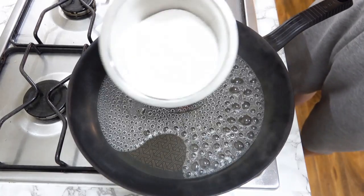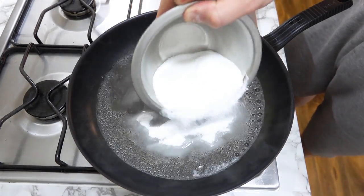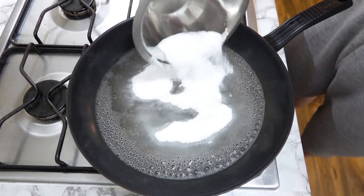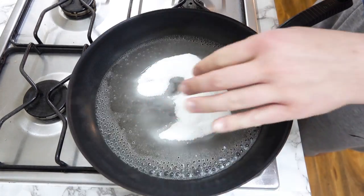You can of course change the ratio if you want more sesame or more caramel in your end product. Pour in all of the sugar. Since it is a wet caramel I don't have to worry about the sugar burning straight away. The wet caramel method will also ensure that all of the sugar will dissolve evenly.